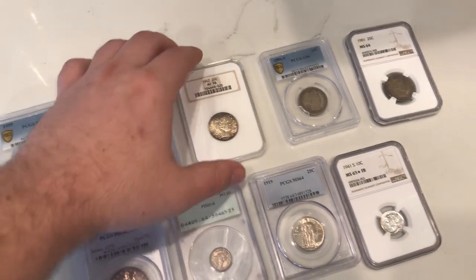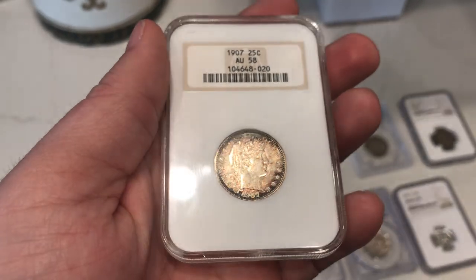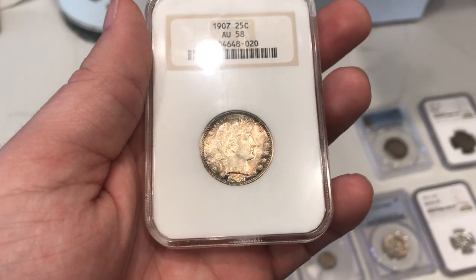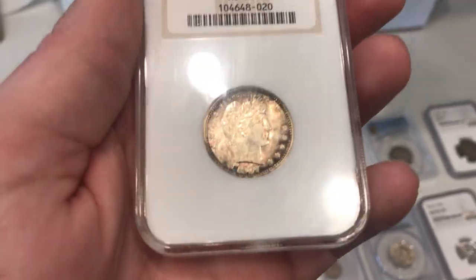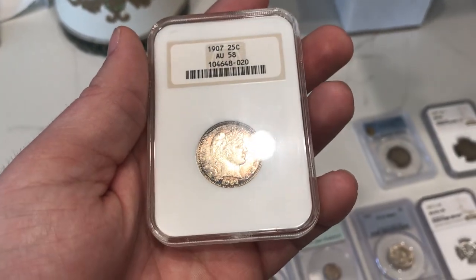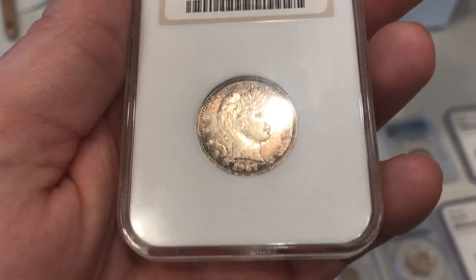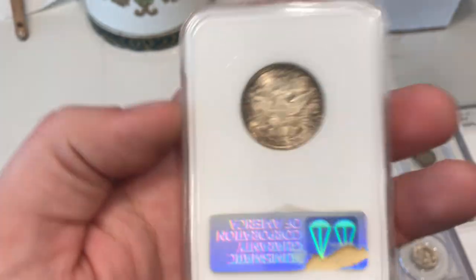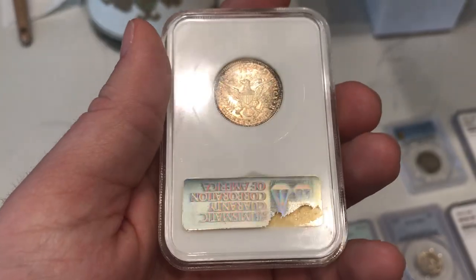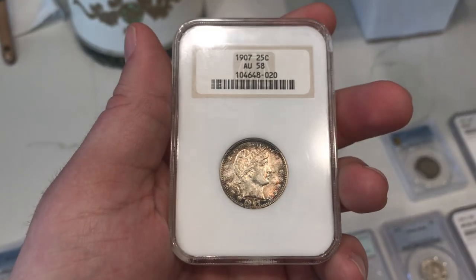We actually sold a few coins to Trent this weekend. This is a 1907 Barber Quarter graded AU58 by NGC. It's in a nice fatty holder and it does have some interesting blues and reds. The only issue with this coin which gave it that AU58 grade is circulation on the face there — it has a little circulation. But when you flip over the coin, there's actually no real circulation on the reverse. So I do think this coin has a really strong chance at CAC.